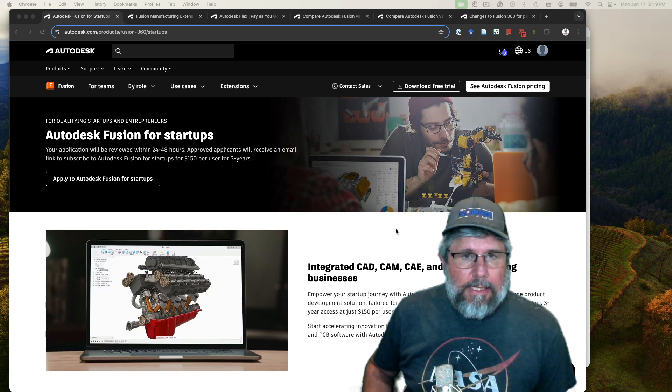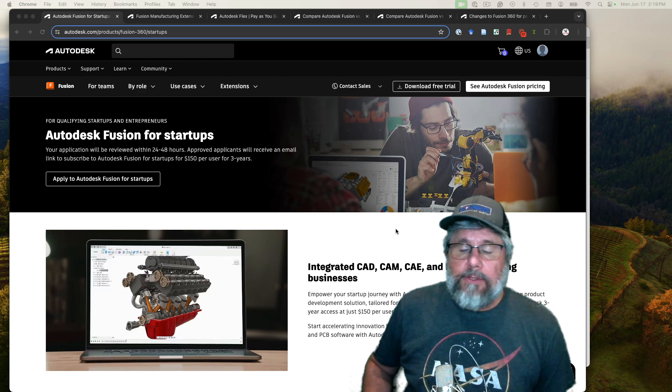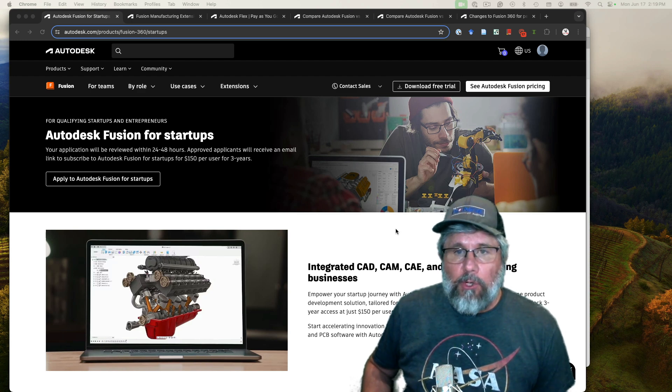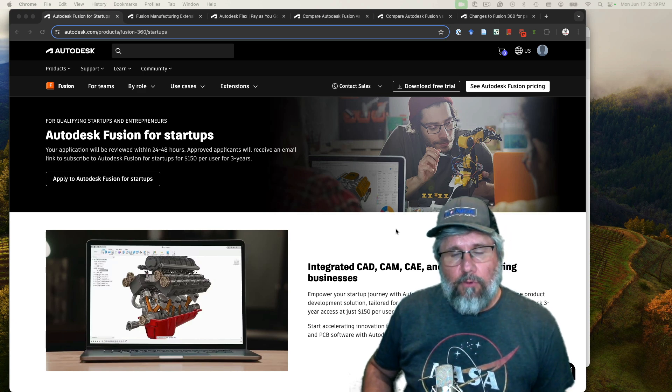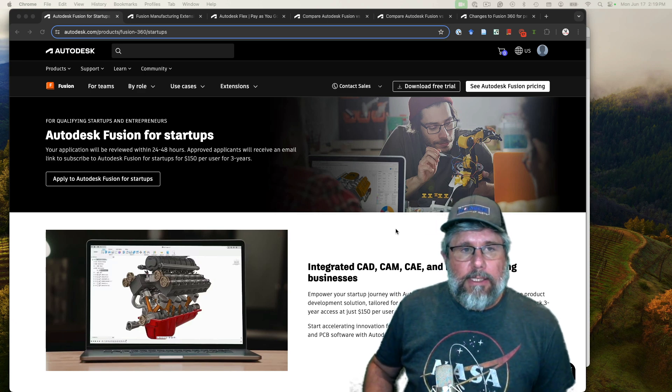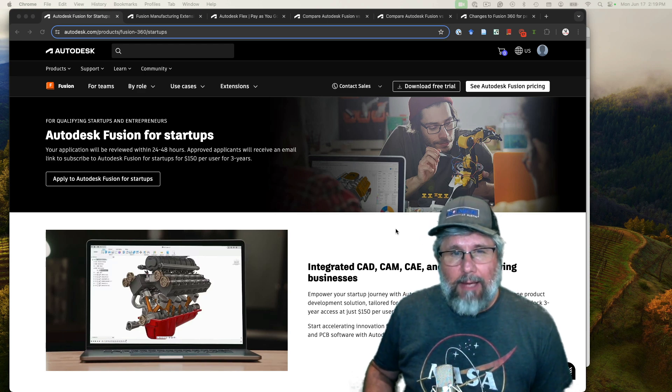One of the first questions you're going to ask when you get into CNC is what CAD and CAM software should I use. There are a lot of options out there. I'm not familiar with all of them but I am pretty familiar with Fusion 360. I had been using the free personal license for years for 3D printing before I got into CNC, so for me that was a really natural transition. The only thing I really had to learn was how to do the CAM portion, which is fairly straightforward.